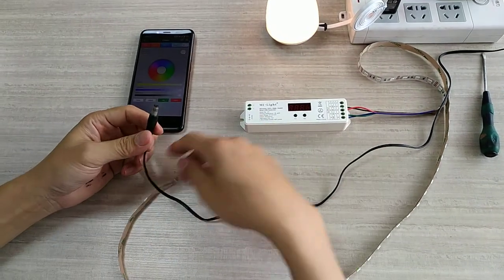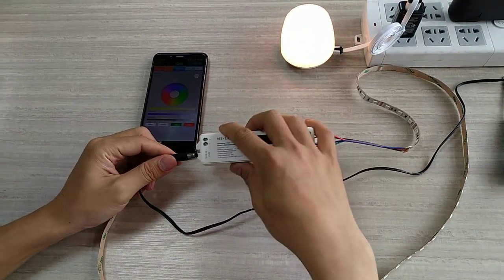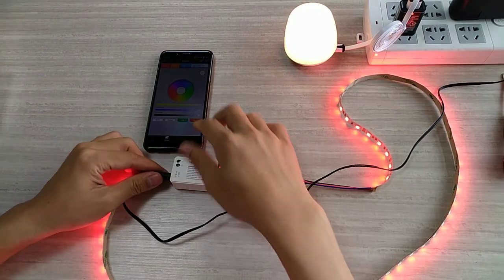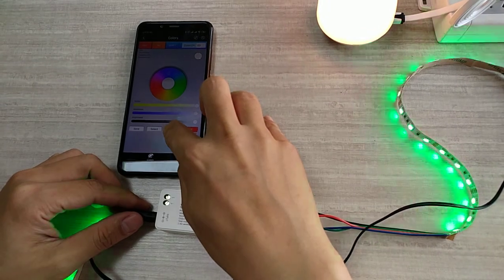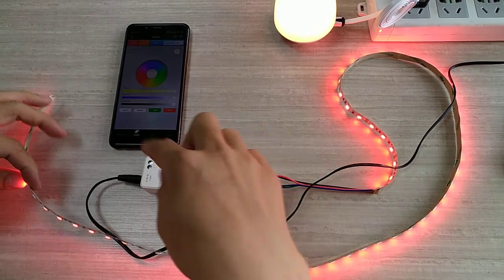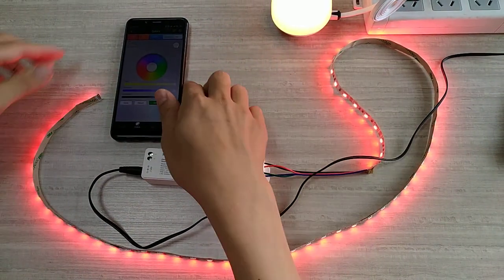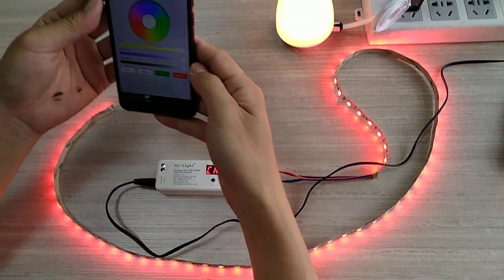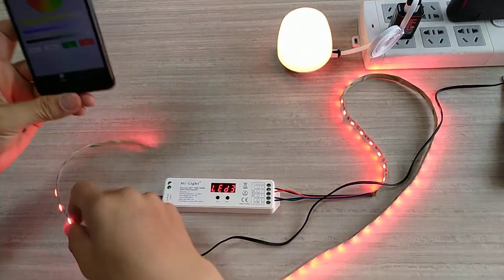Power off first. Then connect here. After three seconds, put on the on button. You see — very fast — press the on button. You can see the strip line flashing. That means it's already connected. Then you can now use the phone to control your strip line.